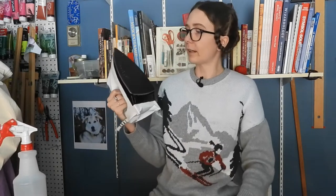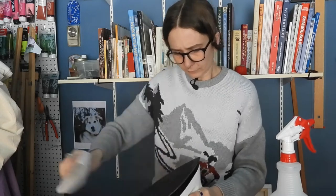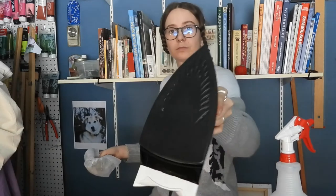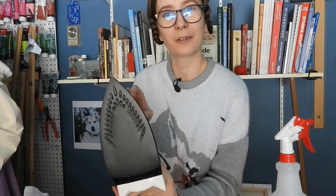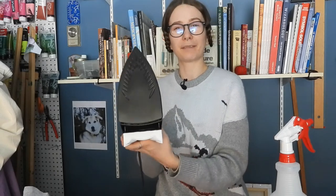Oh yeah, this looks very good now — still just a tiny bit of residue, so let's wet that up one last time. As you can see, my iron is clean now with no more residue, so I'm ready to use my iron without the fear of ruining my fabric — because fabric is really expensive. I'm very happy with the results. It's a quick and very effective hack.